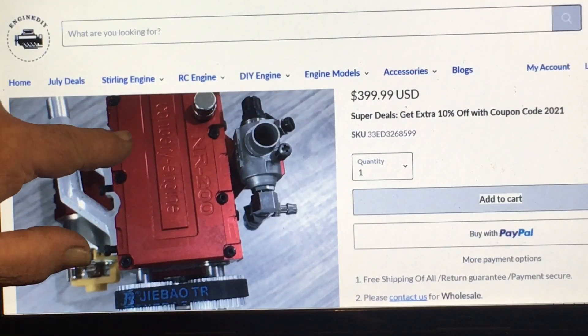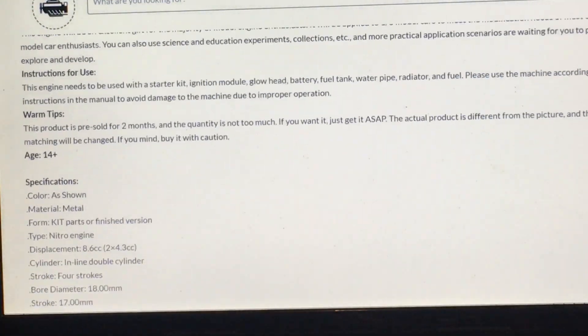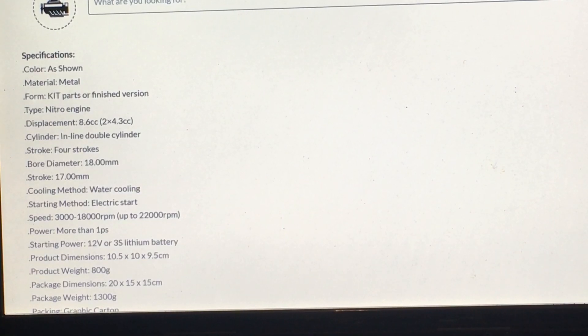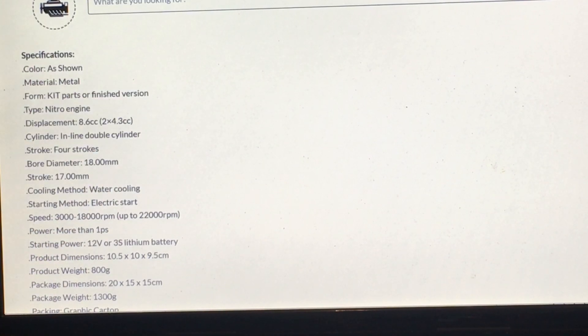As you look up here it says Conberry Engine — it doesn't say Toy&X — it's an NR-200, not an L-200. Getting down to the specifications: color as shown, material metal. It says form kit parts or finished version — I'm kind of confused on that. Nitro engine displacement is 8.6cc, so it's two cylinders at 4.3cc each. But up at the top it says 8.4cc, so there's a slight discrepancy.